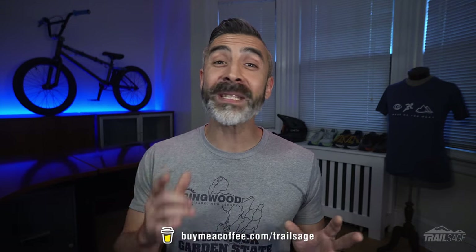Well that does it for this video. If you have any feedback or questions leave them in the comments below, and if you enjoyed this video hit that like button. If you really enjoyed the video, consider donating a few bucks to help keep the lights on. And finally, if you want to see more content like this, feel free to subscribe. Thanks for watching.